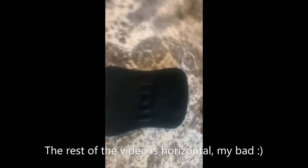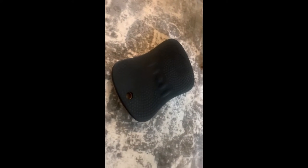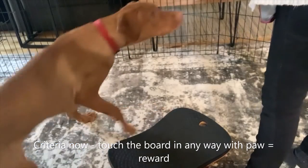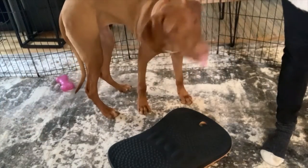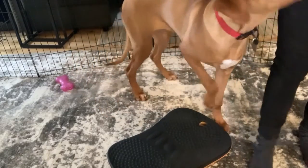Okay, so this is a wobble board — it's not very wobbly, it barely wobbles. I want Rooksu to stand on it for rear-end awareness. She's not really into standing on things, whether they wobble or not. Right now the goal is just if she touches it at all she gets cheese — with her feet, not her mouth. So that's our goal.